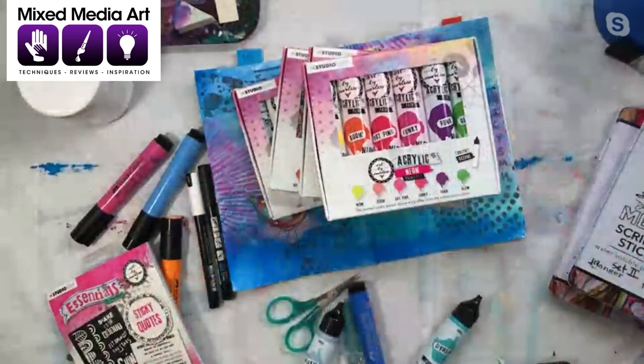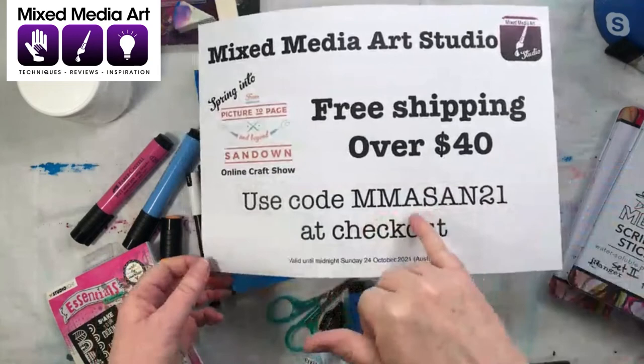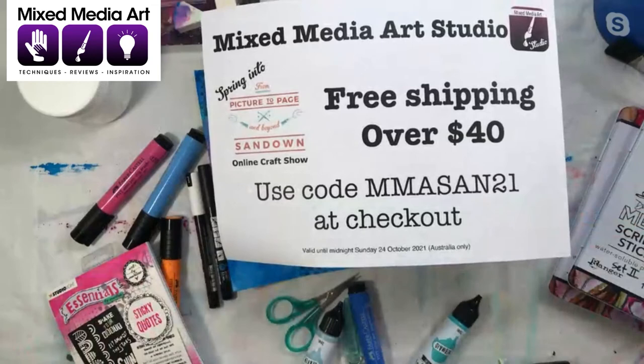Just before we finish up, we do have a show special at our Mixed Media Art Studios — which you can find at mixedmediaart.net by clicking the Shop Now button. We've got free shipping for all orders over $40 when you use the code Mixed Media Art Sandown — that's M-M-A-S-A-N-21. If you use that code at checkout, you'll get free shipping for all orders over $40 up until the 24th of October. That is fantastic and so generous of you, Michelle! How about I give you a moment just to swap over your camera and we'll come back and have a chat before we say goodbye.